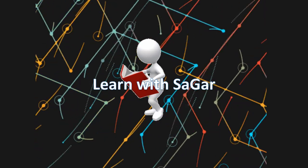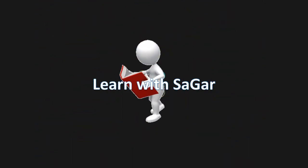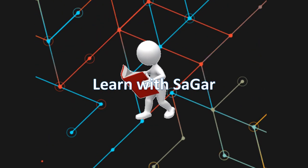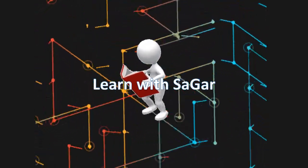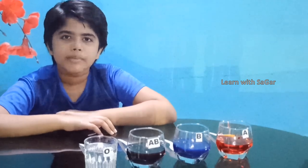Welcome to Learn with Sagar's YouTube channel. Experimental videos are made under elder supervision. Click the bell icon and subscribe the channel for more videos and updates. Hi friends, welcome back to my channel. Today I am going to perform a blood matching experiment.